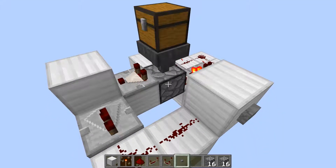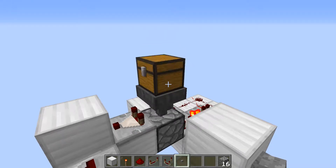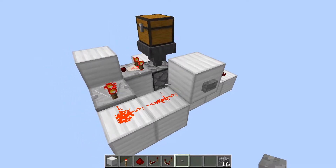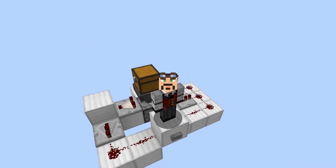All the items get completely dumped out and then it relocks. It's relocked — nothing in the chest, nothing in the hopper, nothing in the dropper. You put another set of items in and notice they do not keep going — it's actually locked and ready to go. This is a great system, works fantastic. It lets everything dump out until it's done and then closes back up, so you can start using the fish farm again. It's a very basic but really useful system, especially with AFK fish farms, and that's the purpose why I created it.